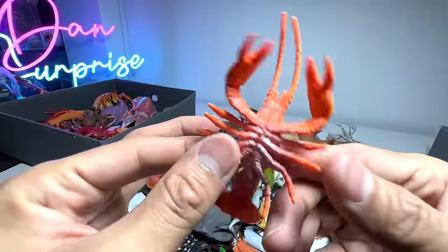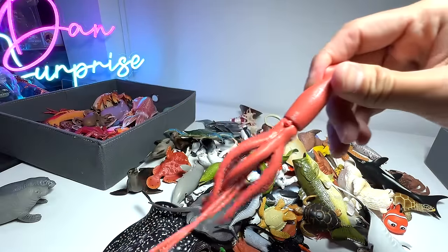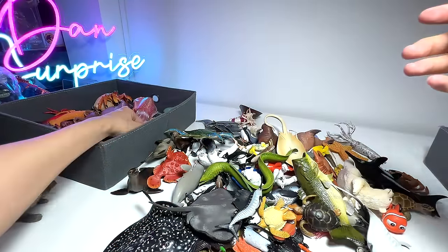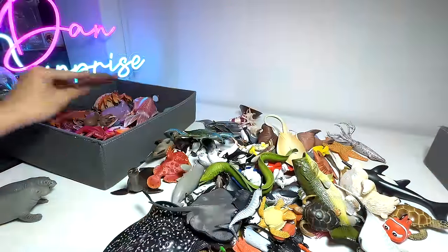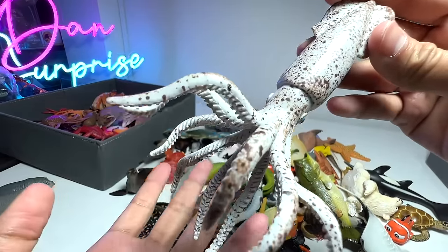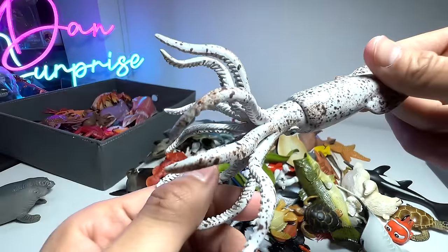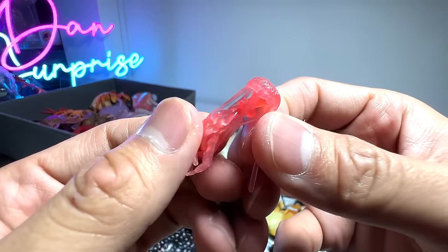Let's head back to the crustaceans. We have another lobster — this one will go right here. We have a giant squid — yes, this is supposed to be a giant squid, but this figure is not big at all. Here's another crab, a generic brown crab from one of the budget packs, but it's a very nice figure. And here's a prehistoric squid known as a belemnite — a nice figure. A small little jellyfish from Safari LTD minis.